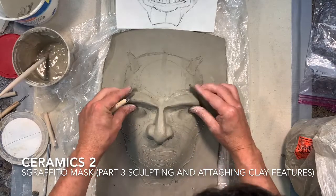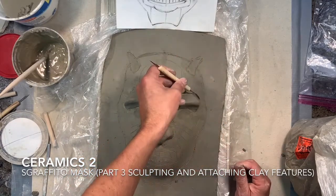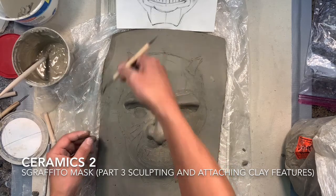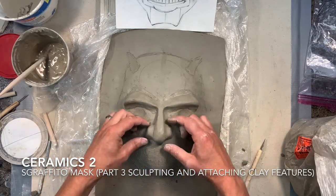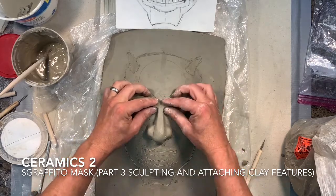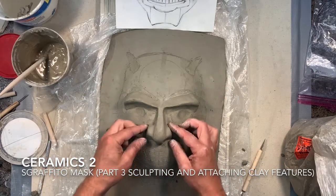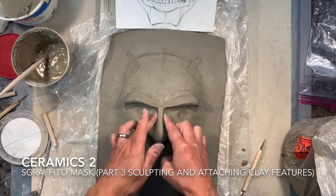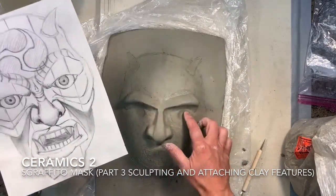Now I'm just softening the edge on the brow and working around the outside edges to clean up this side as well, removing some of the buildup I don't want. This is basically just the starting point — I'm going to be using a lot more features and clay on the surface to create more depth and more three-dimensional forms, trying to make sure I have a nice, dynamic and interesting surface design. Now I'm going to turn that drawing into a three-dimensional design on my mask.